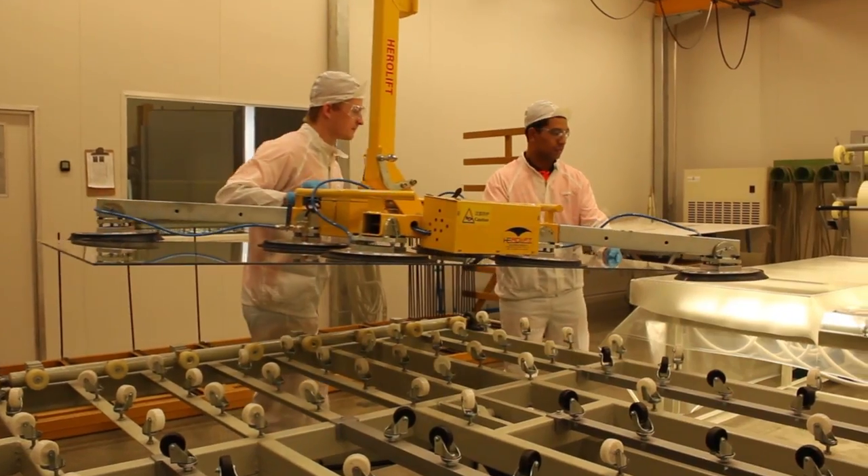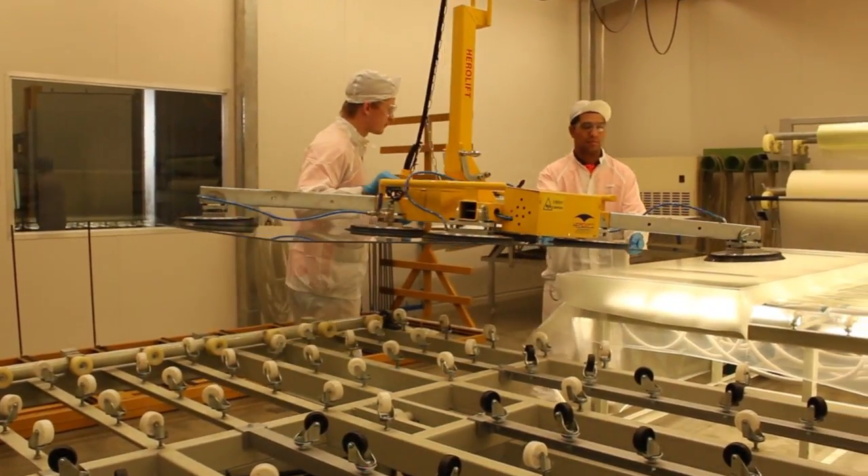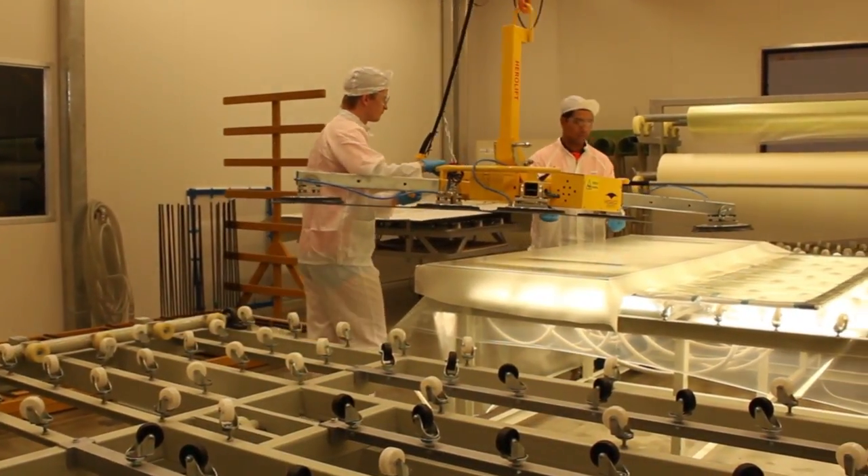We manufacture switchable glass right here in our factory and once it's manufactured we send it off to our customers, whether they are in Australia or around the world.